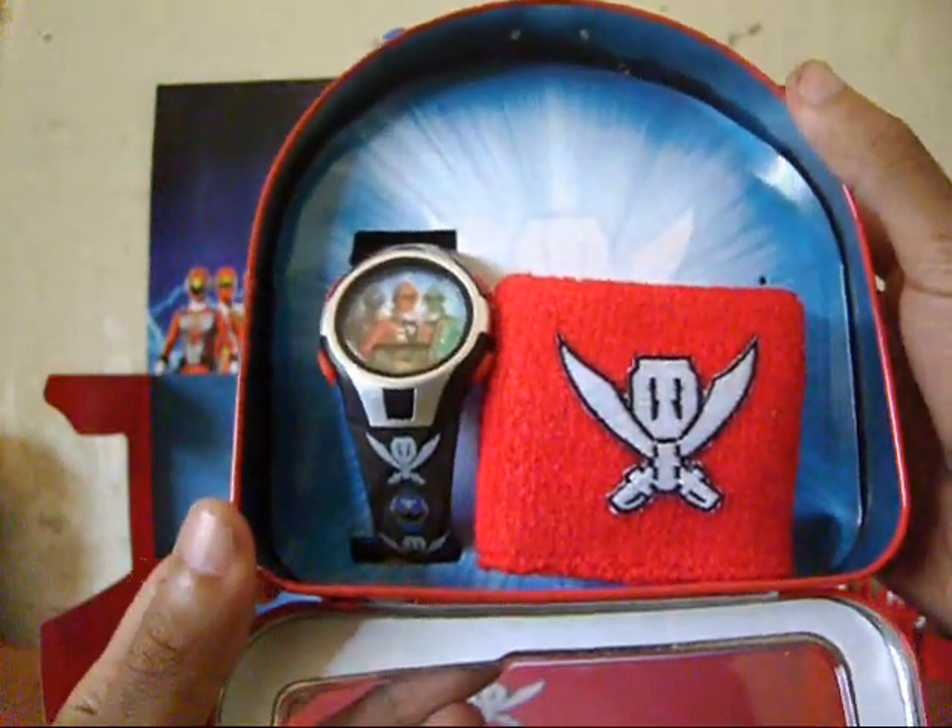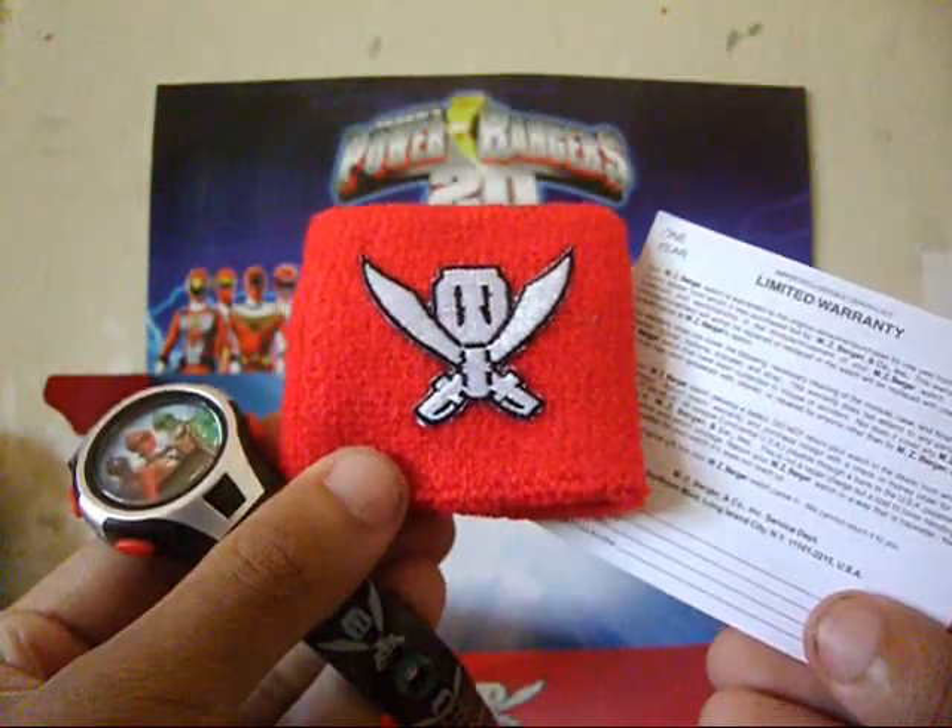This is pretty much all that comes with the set: the watch, wristband, and warranty.